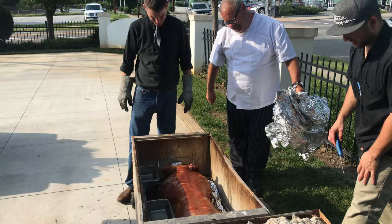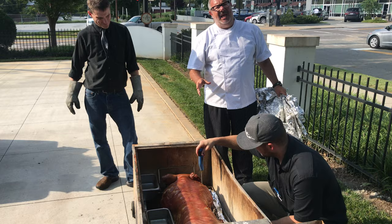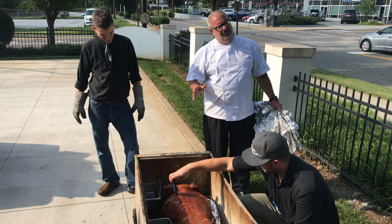She's looking real pretty. What type of pig is this, Chef? This is a Berkshire, probably weighed about 210, 220, and so dressed it probably went into the cooker about 140, plus or minus.